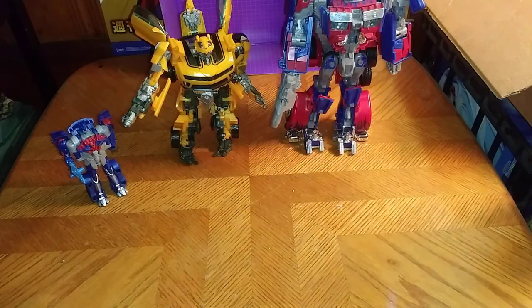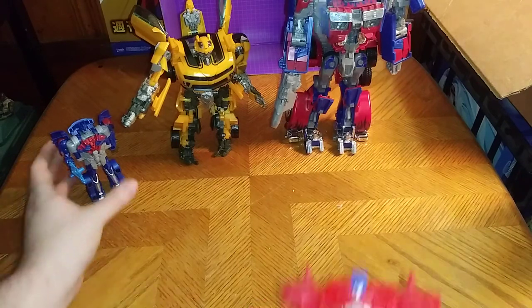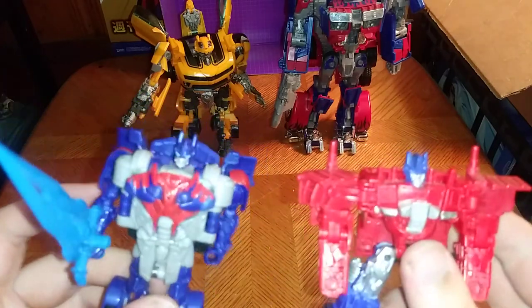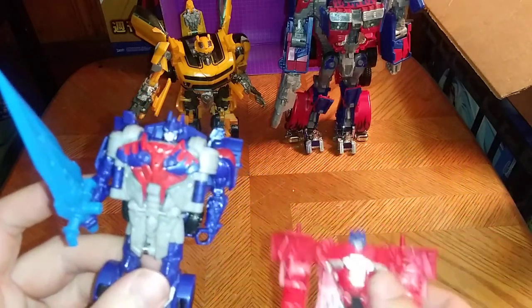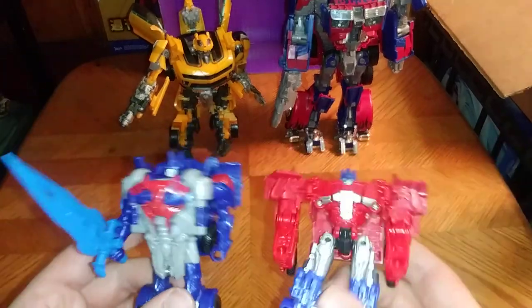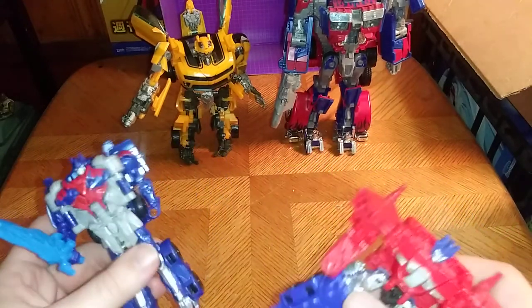Now for the last comparison: Last Knight movie Optimus, Bumblebee Movie Optimus Prime, Energon Igniter Optimus Prime with Age of Extinction Prime, and Last Knight movie Optimus. They look good together, if I do say so myself. This one is based on Age of Extinction a little bit in the robot mode and the vehicle mode, but I dig it — I really do.